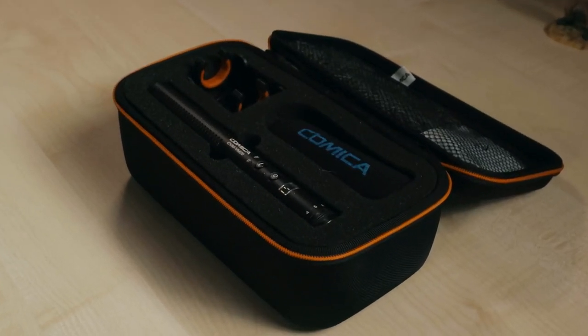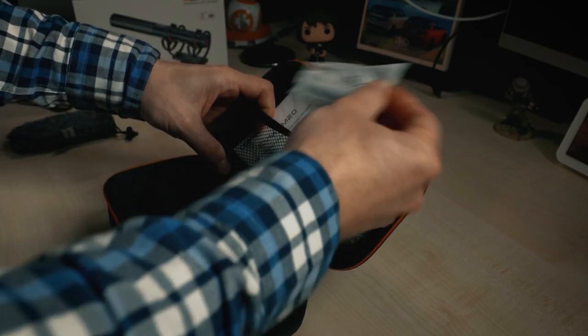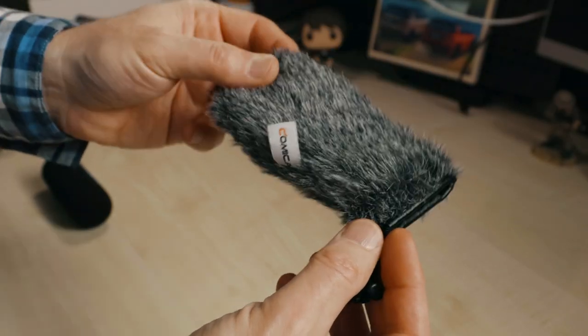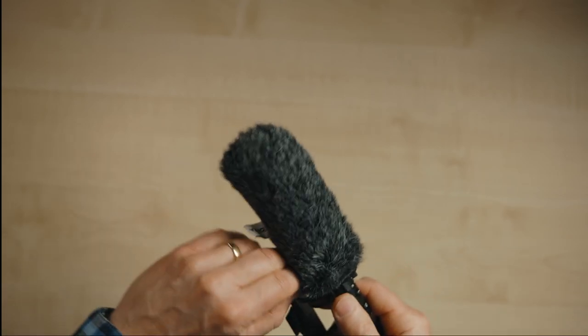Inside the box you get everything you need, all protected by nice foam padding. There's an elastic band that can keep your cables and other bits in there too. There's a shock mount to stop horrible vibration noises, plus all the cables you need for your camera and smartphone — though you will need a lightning adapter for iPhone. There's also a foam windshield and one of those fluffy wind muffs that you slide on top of the foam one and pull the cords together. It is a bit fiddly to get the muff on, but I'm sure it'll do the job.